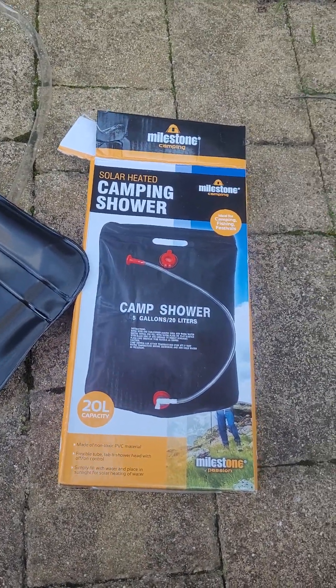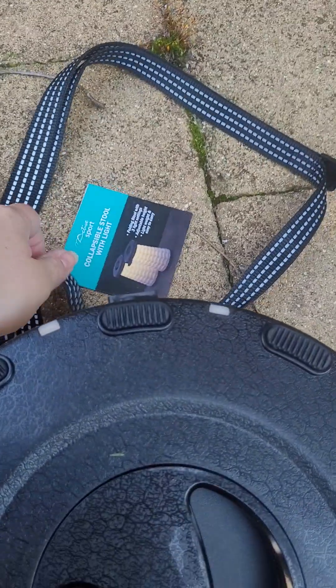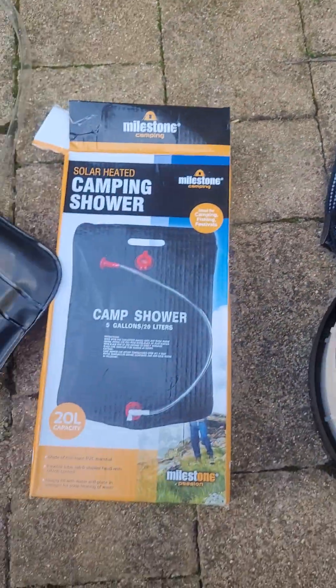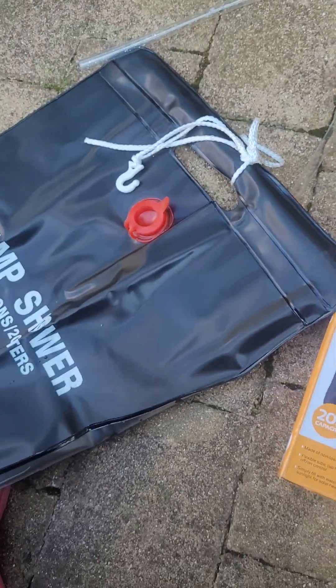Hello and welcome to a couple of reviews. I was recently in The Range, which a lot of people will recognise, and I ended up buying a £3.99 camp shower which looks like this.